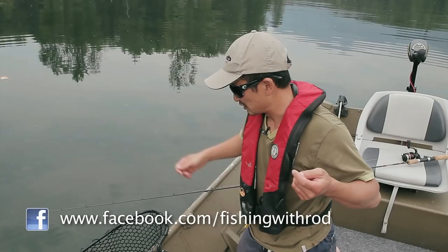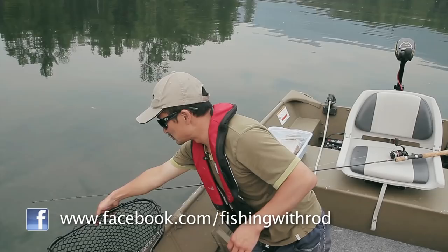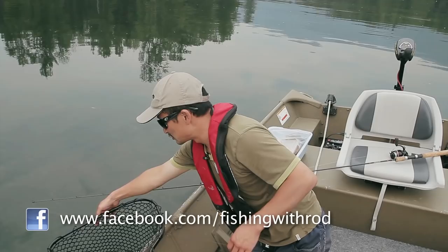If you need more information you can always leave a comment — I'm always happy to answer your questions. Make sure you subscribe to our YouTube channel and be sure to visit our website at fishingwithrod.com for more information on fishing in British Columbia. Until next time, good luck fishing!